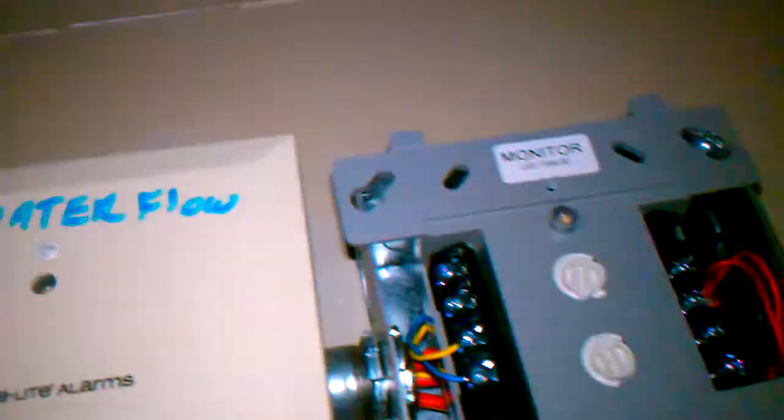That is the tamper monitor here. I don't actually see anything wrong with it, and I don't think this is the one that's addressing the signal out in the area out there.